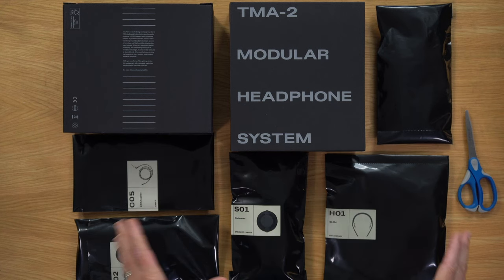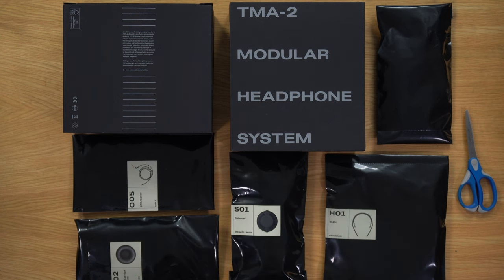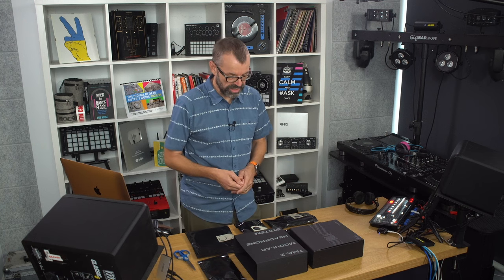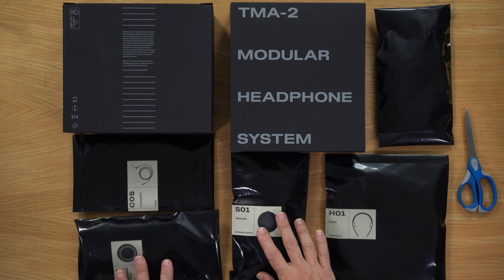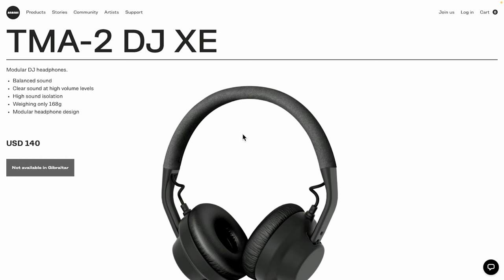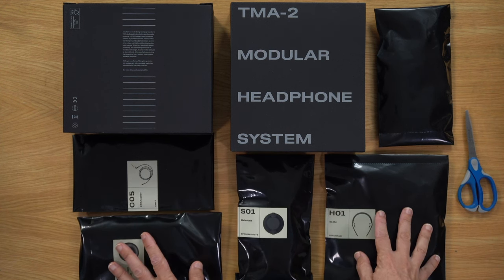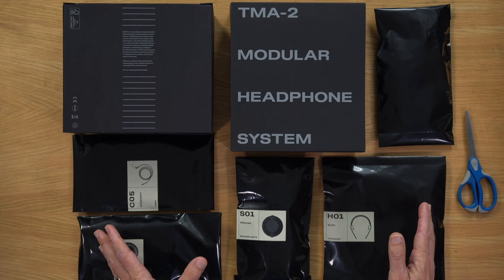Let's talk about DJ headphones and what the AIAIAI TMA2 DJXE headphones might bring to you as a DJ looking for something a little bit different. We've reviewed many AIAIAI headphones in the past here at Digital DJ Tips. They're a modular headphone system, meaning you get the parts in a box that assemble into the headphones you've ordered. The XE is their cheaper, lighter-weight range as opposed to their heavier, more professional headphones. This is the cheapest one, at about $140 — the bottom end of what AIAIAI sells, though everything they stand for is present in these headphones.